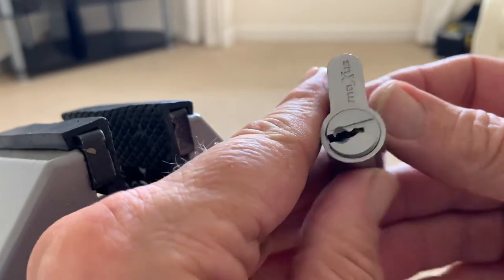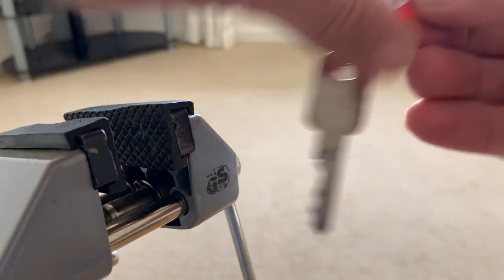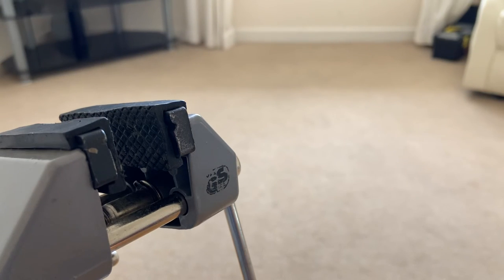That's Maxis by Matt's Lock Pit — great lock, Mat. Interesting pick, nice bit of feedback. Thanks for watching.